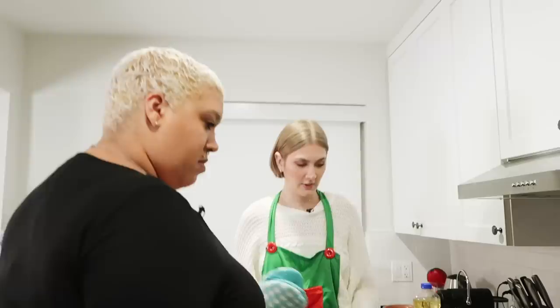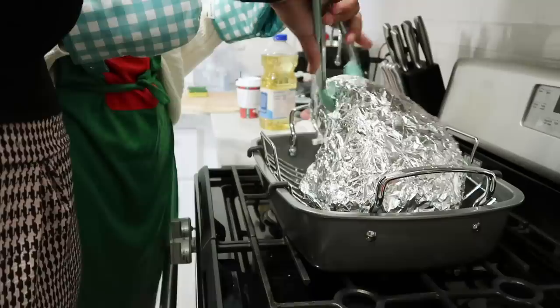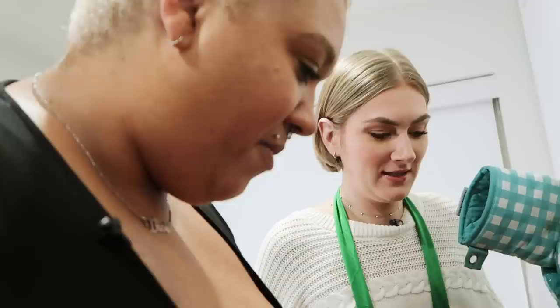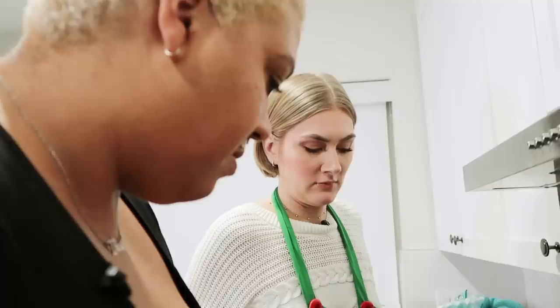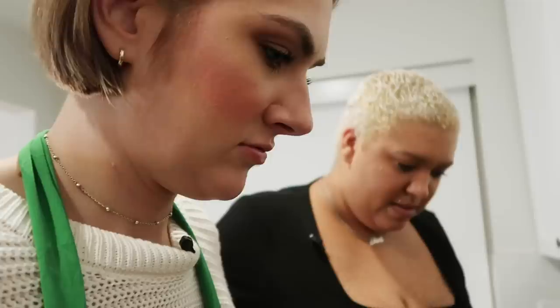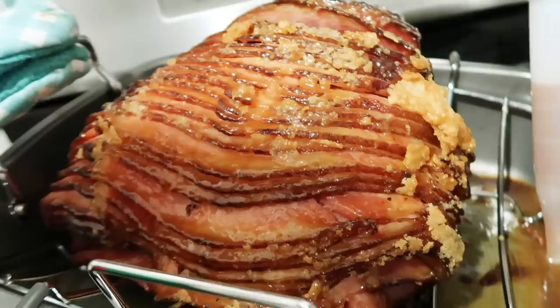Ready? Are you stronger than me or am I stronger than you? I'm stronger than you but you can do this. It smells so good. Get it all in there, get the tongs and fold back the flaps. This is so extra. I'm starting to worry that this isn't gonna be done before people come over. Let's put it back in. It looks so good — soak it up. This is so cool, I've never used one of these.